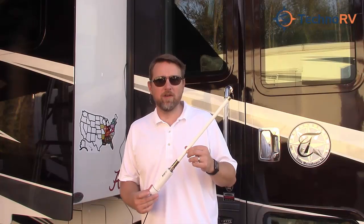Hey, this is Eric with Techno RV, and this is our external Wi-Fi booster tube.